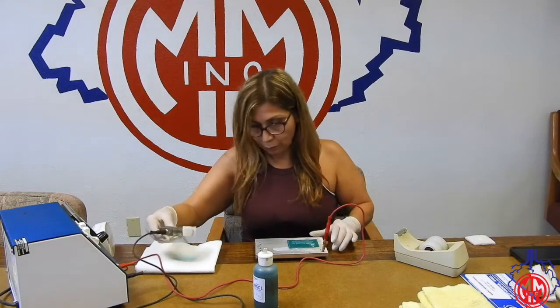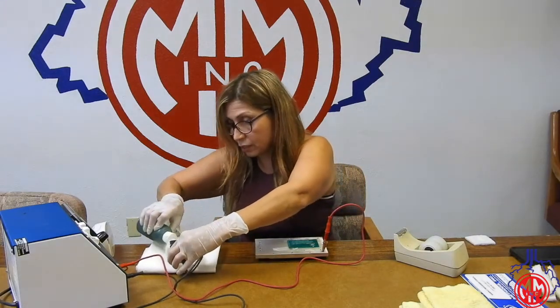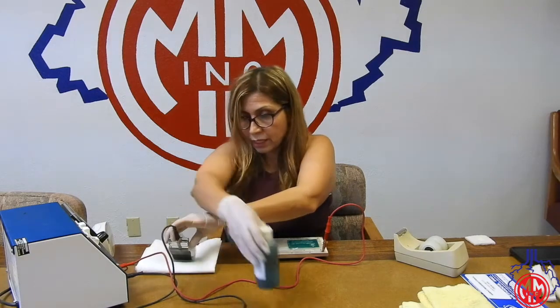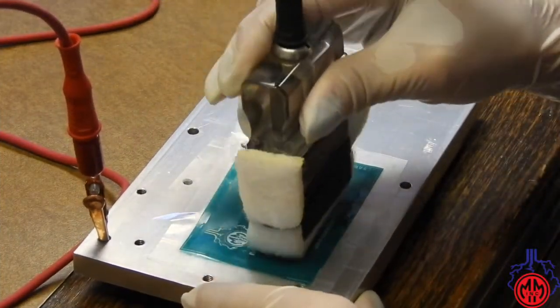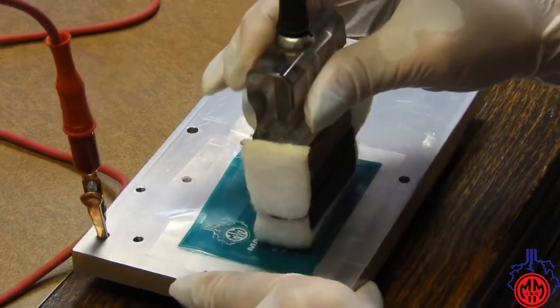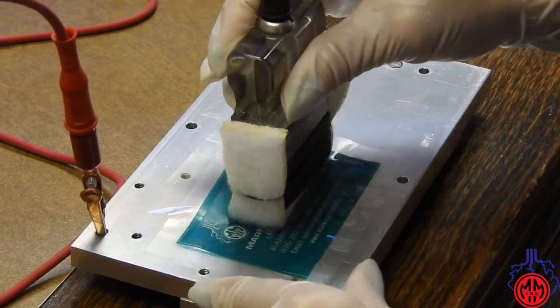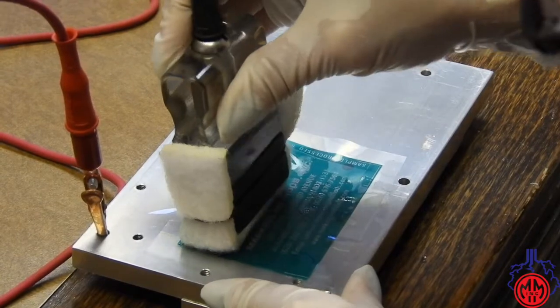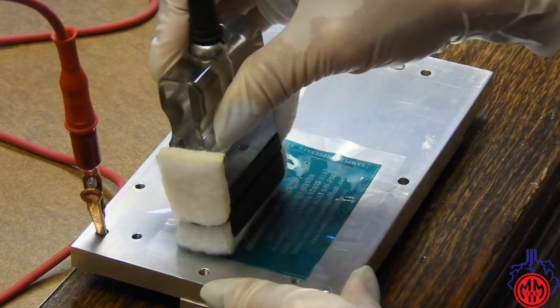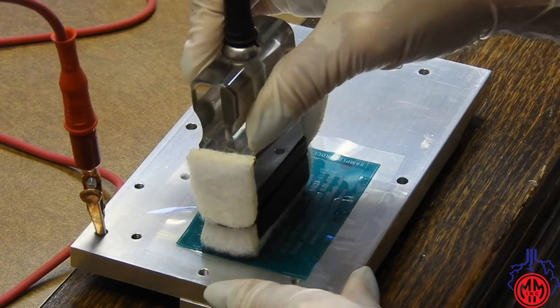I'm going to mark it for two minutes to get a deep edge. What I'm doing is applying it for six seconds and then I pick it up.